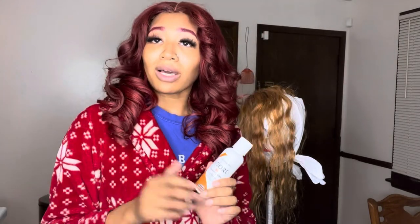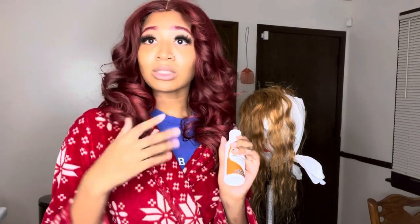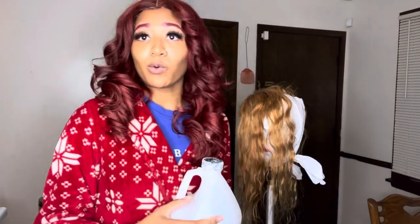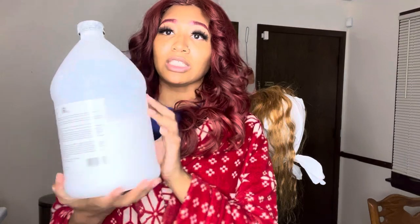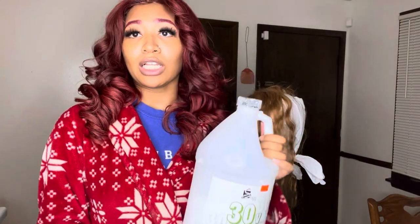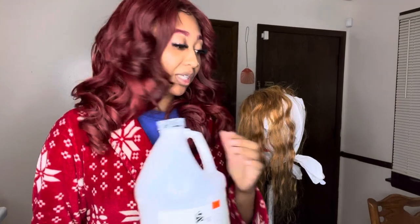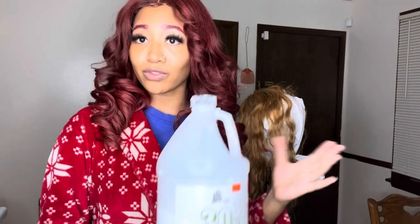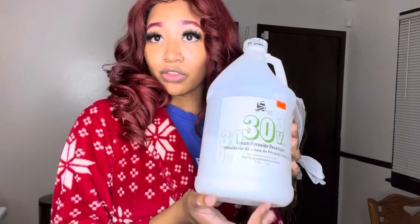You can use four bottles if you want to, but I like to be extra and I like to make sure I have enough, so I got six. We're going to be dyeing four bundles today and you're also going to need developer. Developer is optional for this too, unless you're using permanent hair dye, but this is just semi-permanent. So if you want to use the developer you can; if not, you don't have to, but I'm going to be using a 30 volume developer.